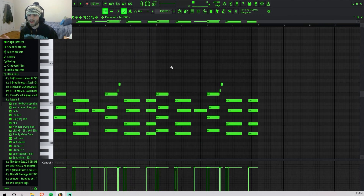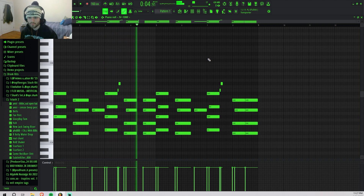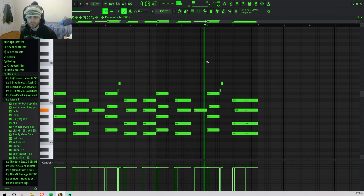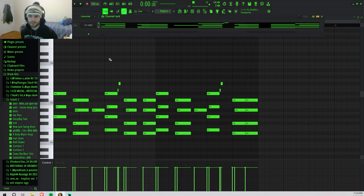Just like that we have our progression — as y'all can see, it's literally just two chords for the most part. I feel like the most important thing is the spaces between the beats to establish some sort of bounce.